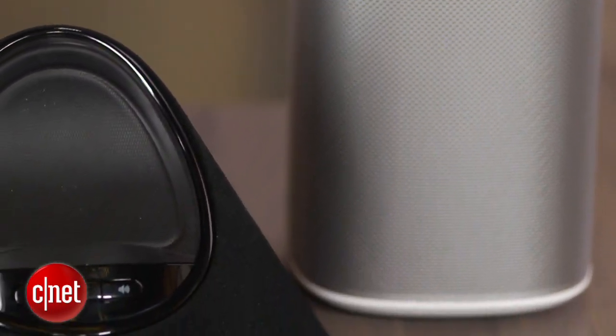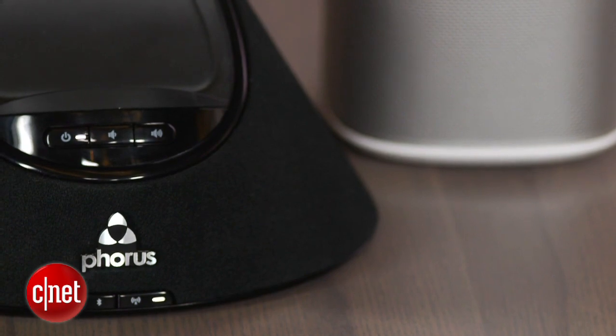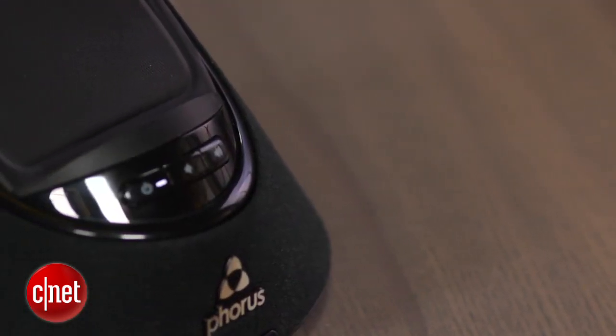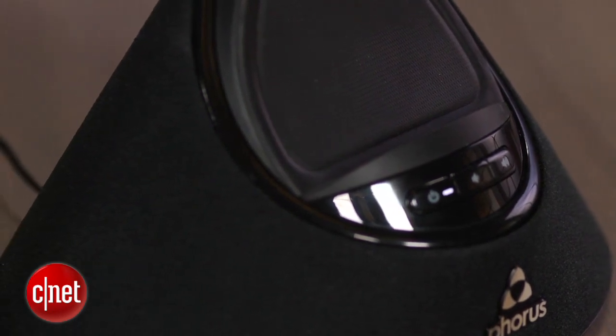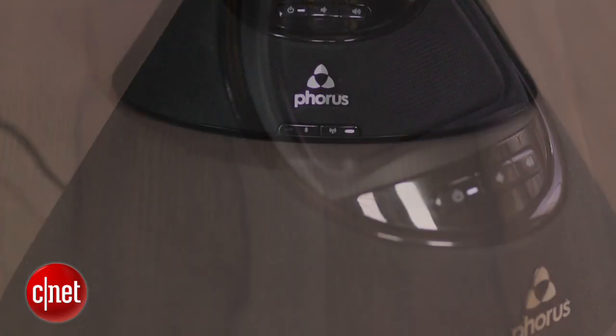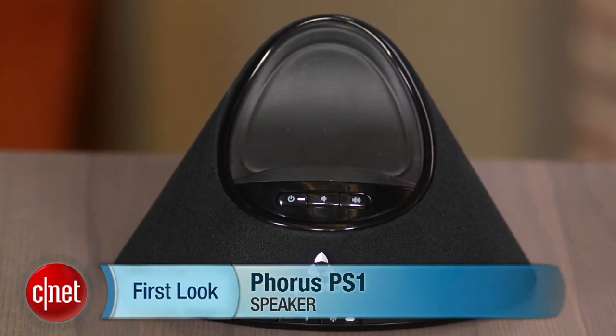Given that these two speakers are the same price at $200, and the Sonos system is so good in comparison, I can't yet recommend the Forrest PS1. However, I do look forward to seeing what improvements DTS can make with its system, as it still has a lot of promise — it just needs to be more reliable. This has been Ty Pendlebury for CNET.com.